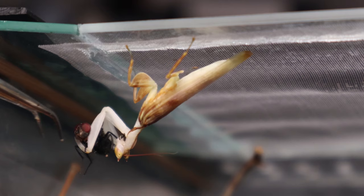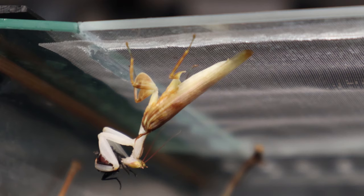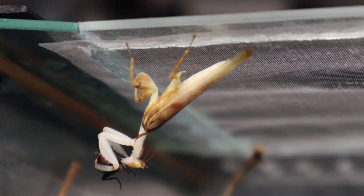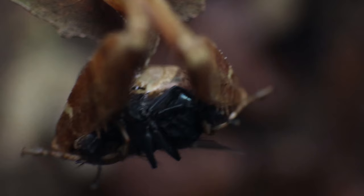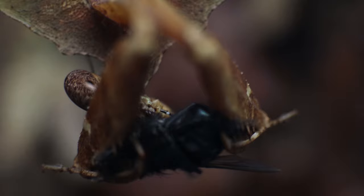If you feel that your mantis is looking full it likely is and can skip a feed. These are primarily opportunistic hunters and wouldn't have prey as readily available in the wild, so there's no harm in skipping a feed once in a while. It's unlikely you will overfeed your mantis as they will usually discard a prey item if finished with it. However, this should be avoided where possible just to minimize the risk of rupturing their abdomen, as a fall could lead to injury if they're too swollen with food. Once a mantis reaches adulthood it will no longer need to grow, so you can reduce its feeding to an appropriate meal once per week.